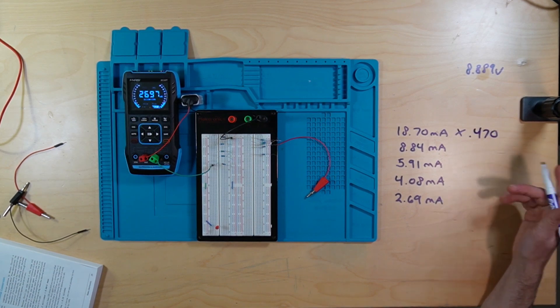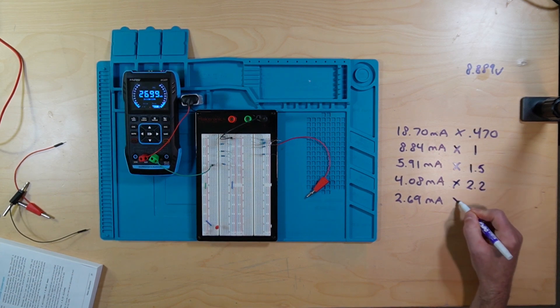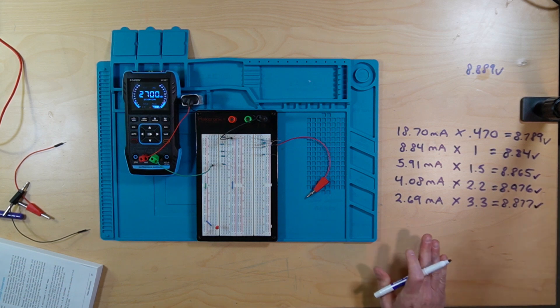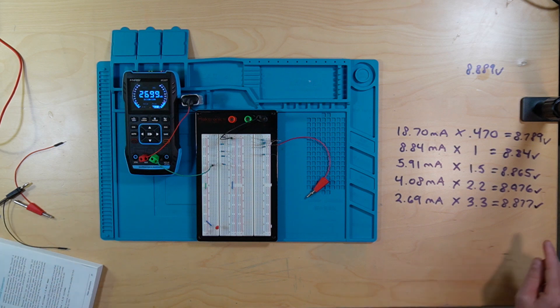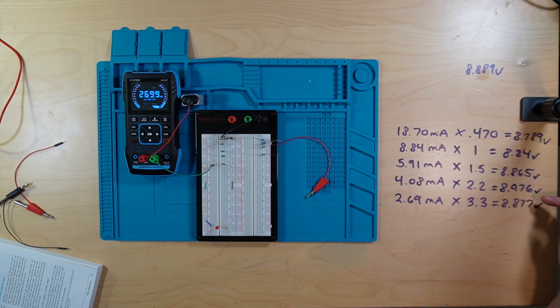470 ohms — you have to do everything in 1000-ohm units. That's how the math works. So this is 1, 1.5, 2.2, and 3.3. As you can see, if you multiply your amperage times your ohms in thousands, you can get your voltage. And how nifty is that — when you go through these, remember that was our voltage we started with: 8.889. The results come back as 8.79, 8.84, 8.87, 8.98, and 8.9.